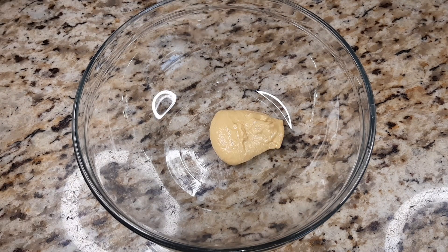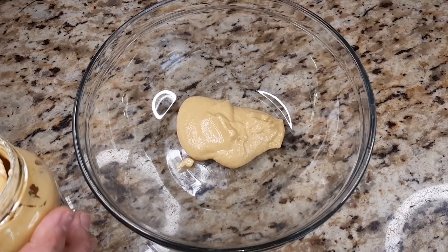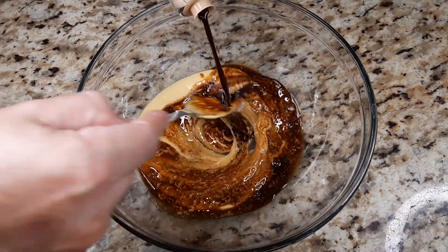DIY gourmet sauces. Product links are down in the description below. Today we are making a Dijon vinaigrette with balsamic and sunflower oil.